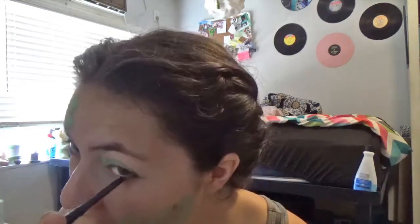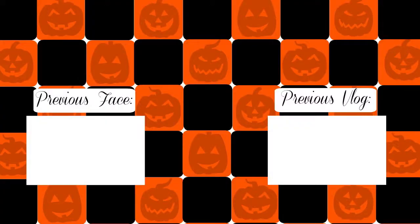Next I took some black eyeliner and did what I normally do, which is put it on the waterline — and that's it. That's a completed crocodile! If you like this video, go ahead and give it a thumbs up, and I'll see you guys next time. Bye!